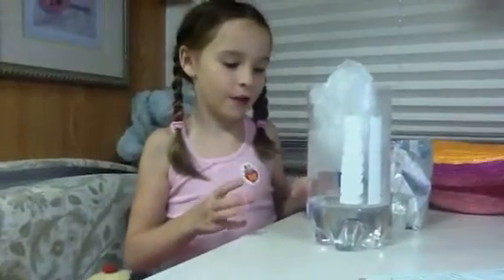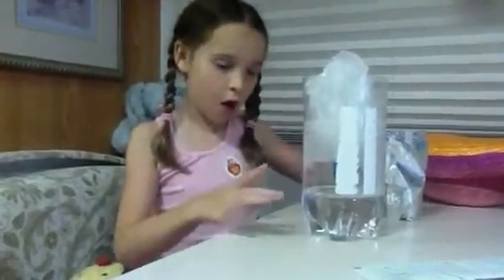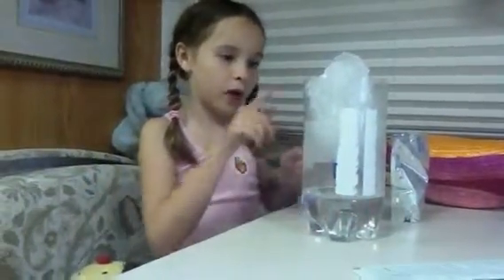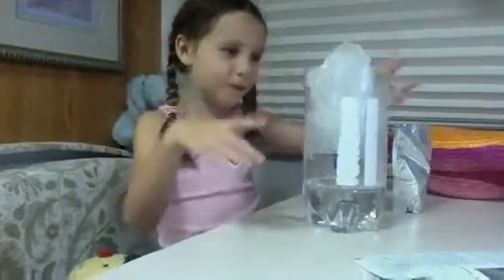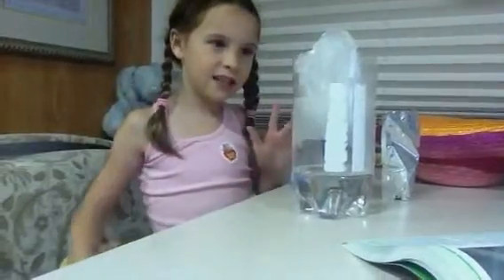Today we are trying to form clouds. We put hot water, not boiling, but hot water at the bottom of this soda bottle. We cut it first, put hot water at the bottom, and filled the top up with ice. And it's supposed to — the ice is supposed to halfway melt and form clouds.